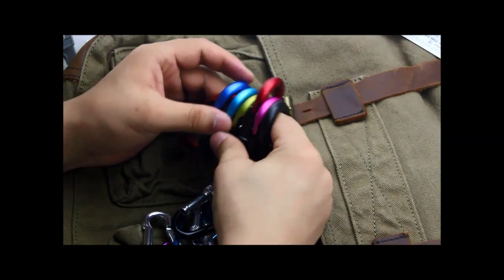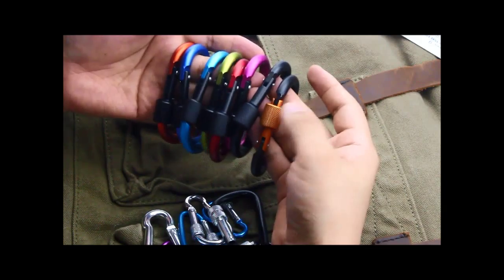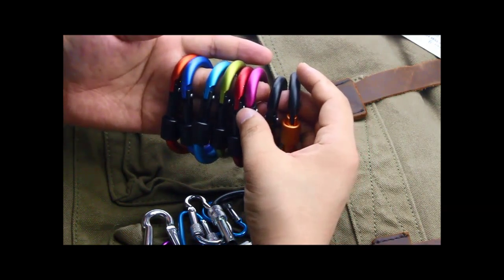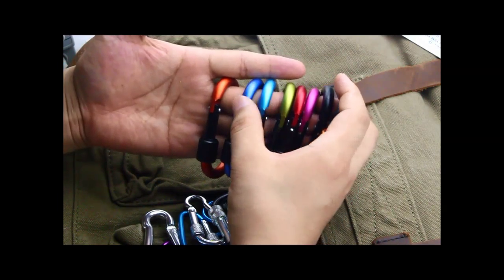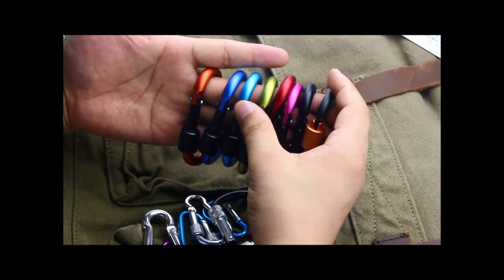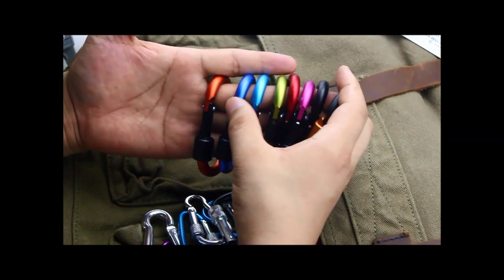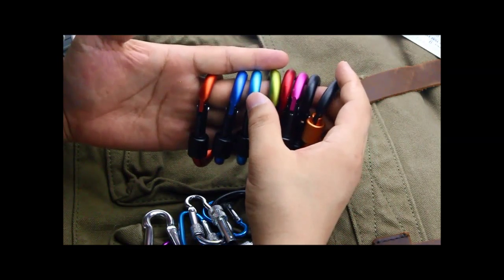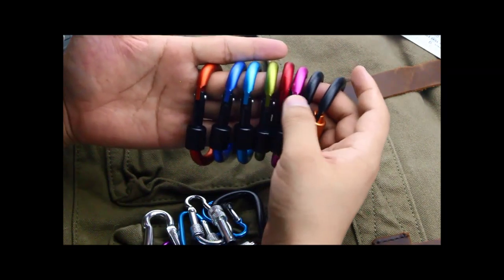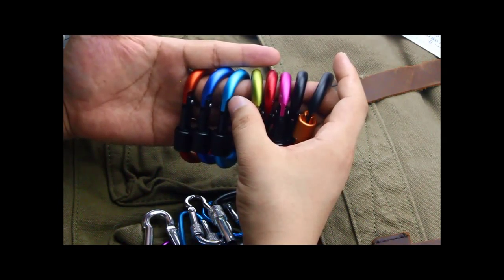We have eight colors for you. The color of this locker is different — it's hard to distinguish the color in pictures. So you can compare these two colors: this is solid blue and this is lighter blue.